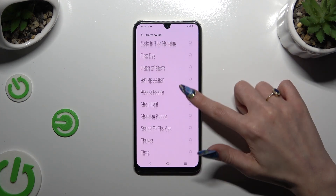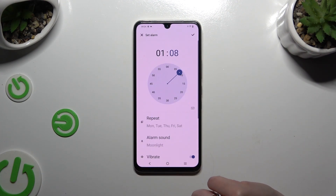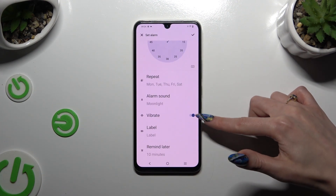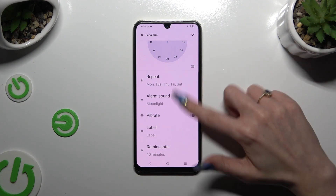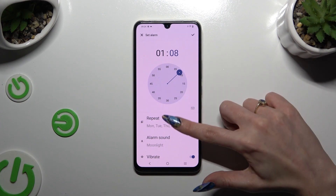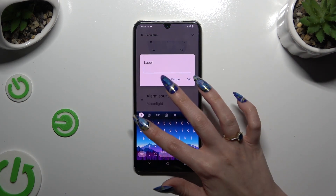Wherever you decided, when you're finished, go back. Then click on the toggle next to Vibrate to disable or enable haptic feedback for this alarm. Hit Label and name it however you want to.